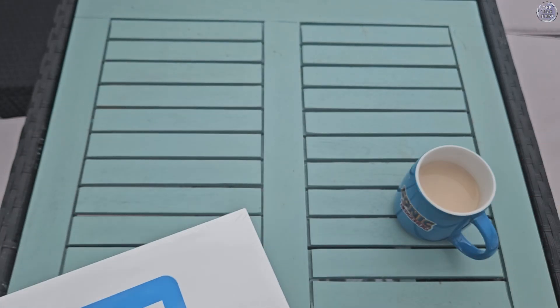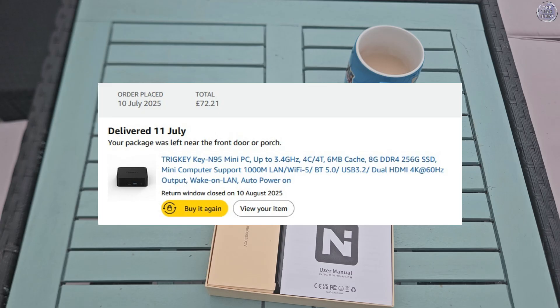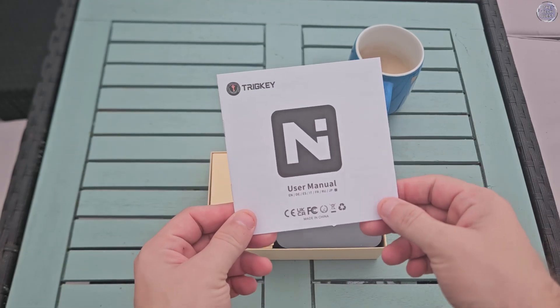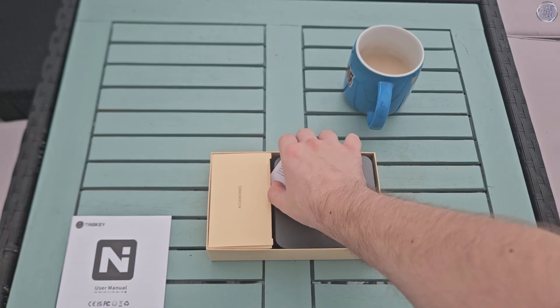Step in the Trigkey Intel N95 Mini PC. For clarification, I did not receive this unit for review — I paid for this using my own money for my own personal use. Speaking of money, I paid just £72 for this mini PC new from Amazon with a little clever couponing, although it usually retails for around £100, so either way it's still a fairly cheap complete PC.